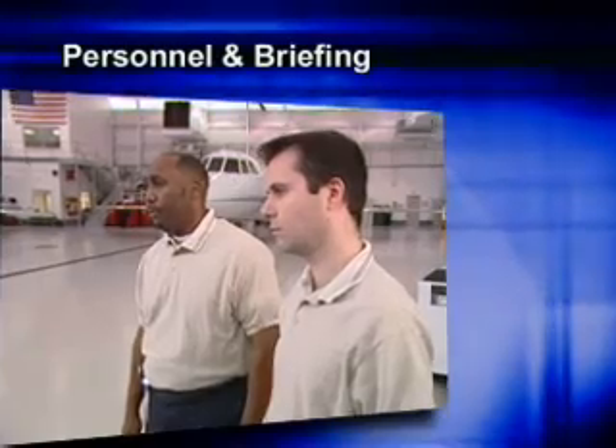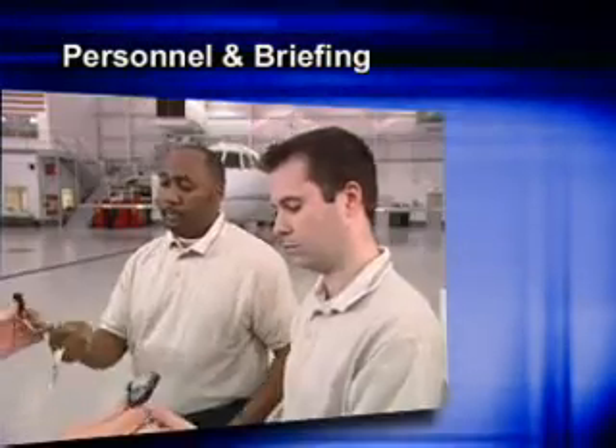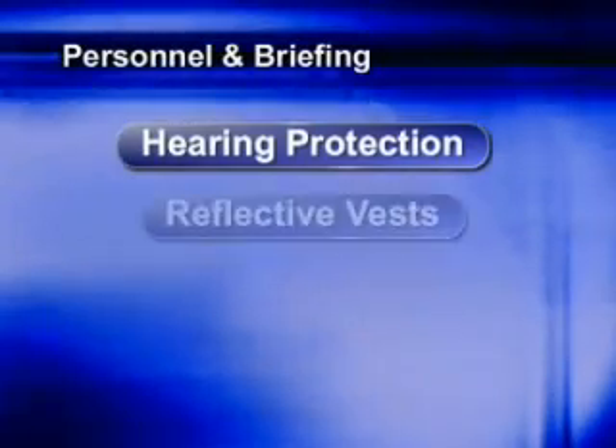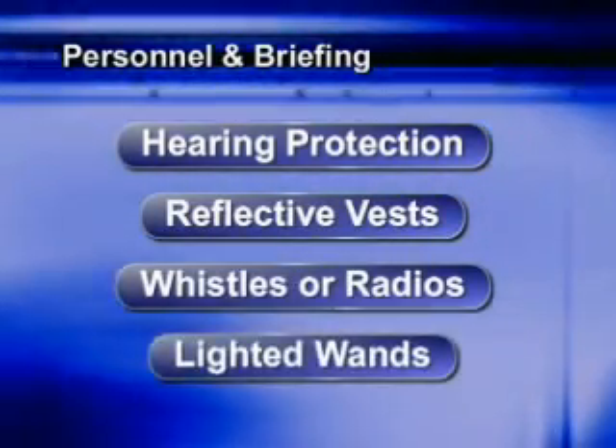Plan your route with your entire team. Delineate hazards you might encounter. Be sure your wing walkers are equipped with the tools they need to keep themselves and the aircraft safe, like hearing protection, reflective vests, whistles or radios, and lighted wands.